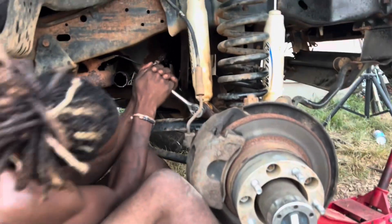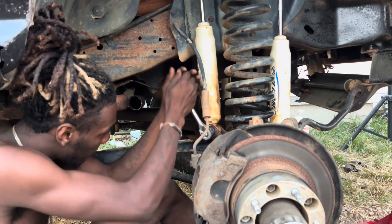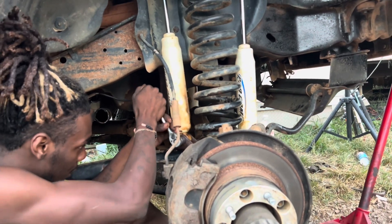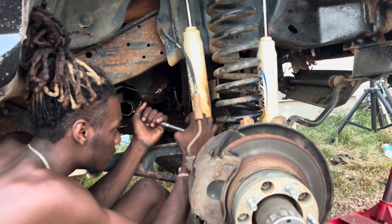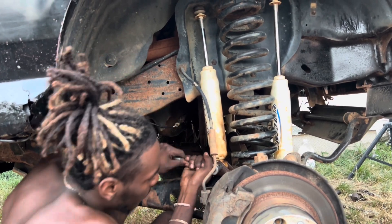Get right, camber. I ain't never took this side off, so it ain't gonna be as easy. Can you hold that wrench? I need the big one. The big what? Boy. See y'all when we get that joint.